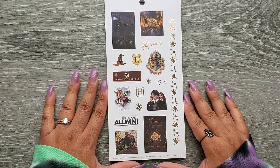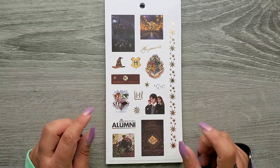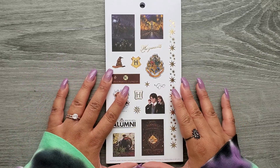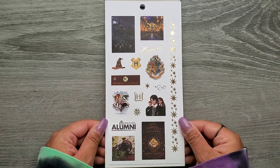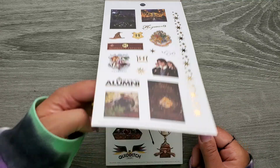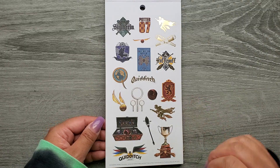Okay, so we have gold foil in here. And this isn't going to be sized for anything specific — I don't think unless Paper House has their own planner. But just looking at it, it just looks really fun. Like these are fun stickers and they're all different. Ravenclaws!